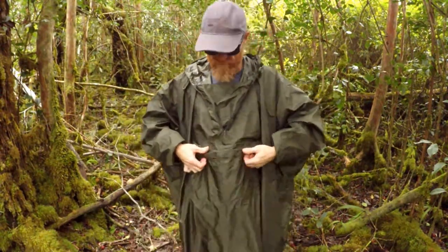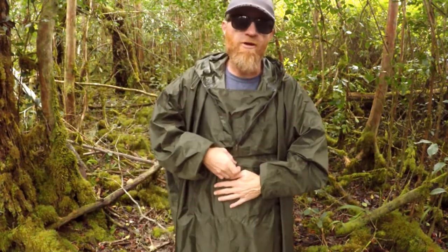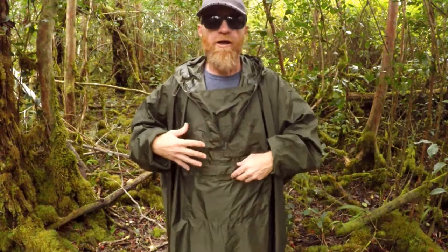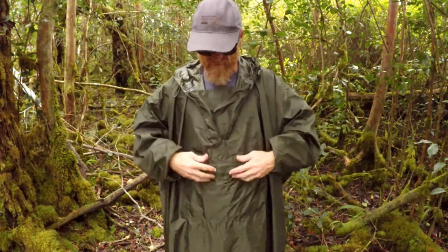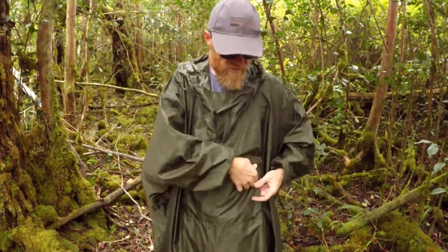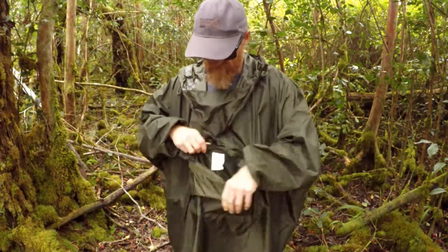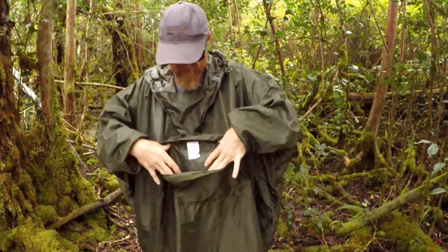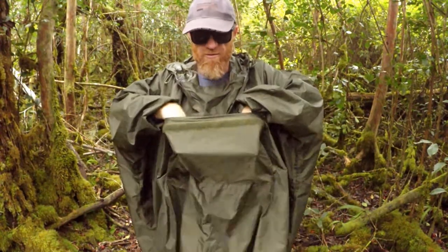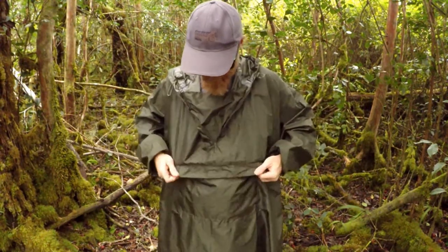There's a pouch with a velcro strip right here, and this is for maybe a map or a compass — something you want to store and have easy access to in this pouch, so you're not always digging through your pockets. Because it's under your poncho it's fairly hard to get to stuff in your backpack. So this kangaroo pouch is awesome — it's got velcro on it and you can fit a good amount of stuff in there: map, compass, stuff like that, if you're walking around in the rain.